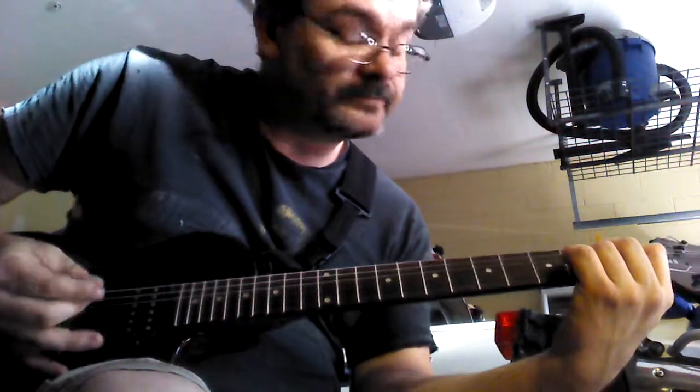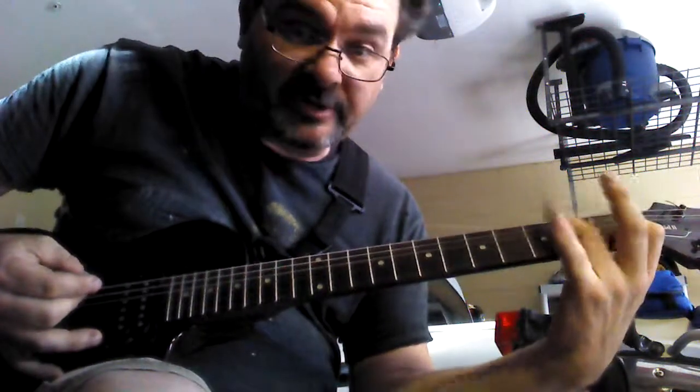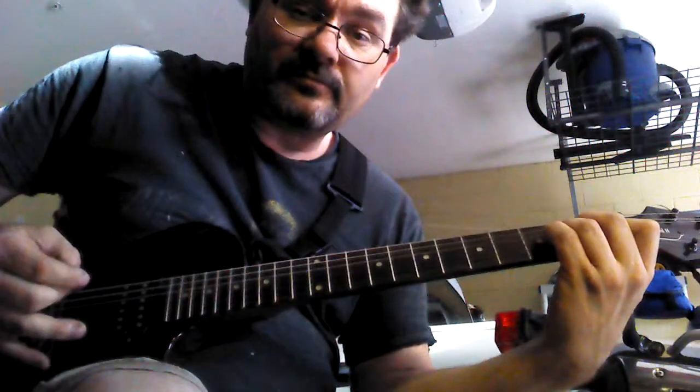You're not going to hit the top string. When you play this, you want to hammer on your middle finger and your ring finger. So you want to start out open and play just like that.